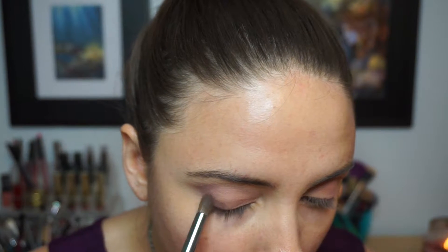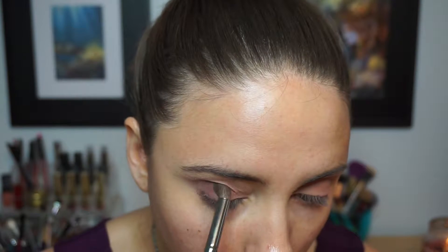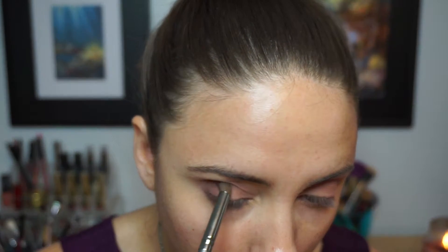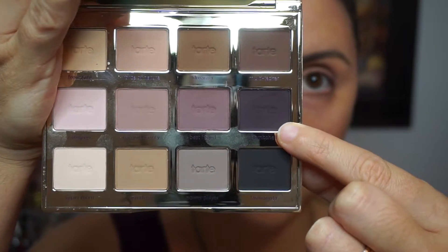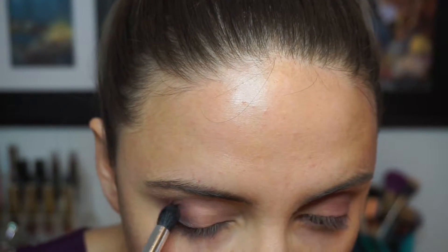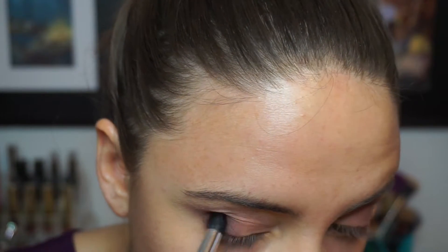Then, going with the darker shadow on a more tapered brush, this one is called Best Friend — I'm going to apply this directly to the outer corner. For this particular shadow I really didn't want to bring it too far in towards the inner part of the eye, because I want more of that cat eye, doe-eyed effect. I really want to concentrate the darker shadows on the outer corner.